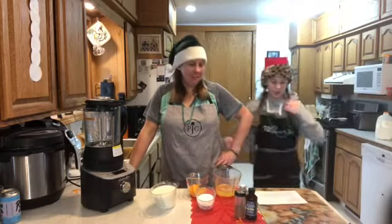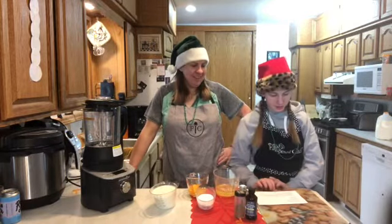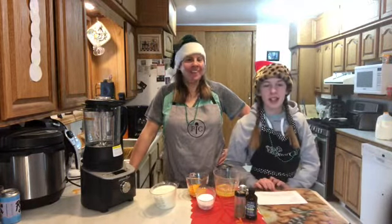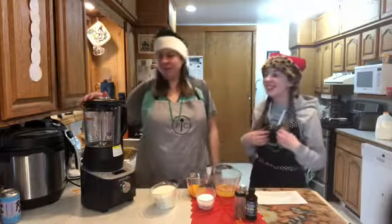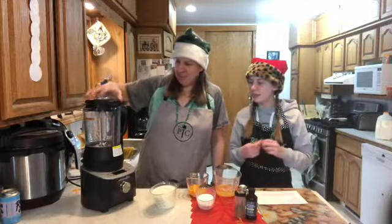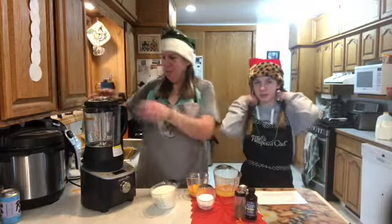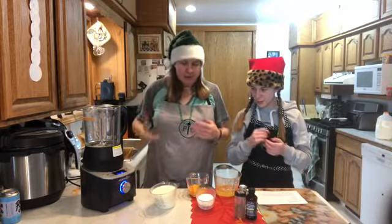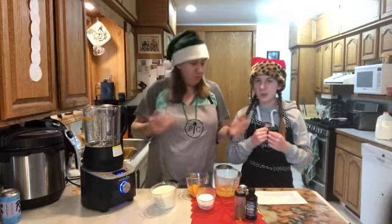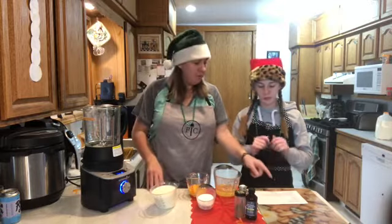Christmas is merely days away and we're gonna make eggnog with our fancy new blender — this is the deluxe blender. Pretty cool stuff that we've been playing around with. We'll turn it on and start throwing everything in — we've got everything measured out here already.